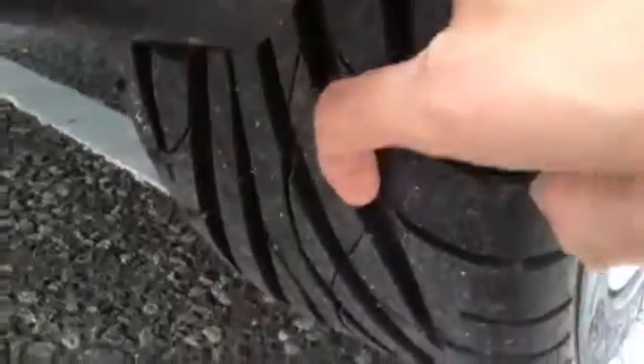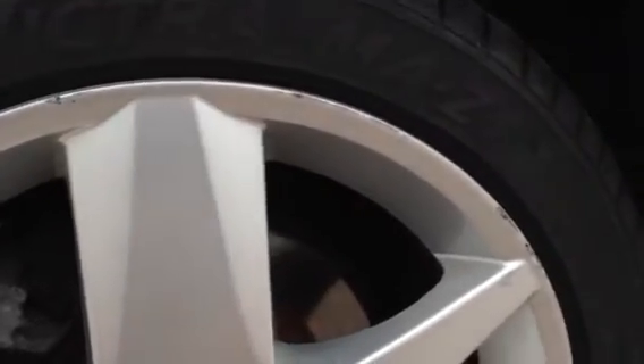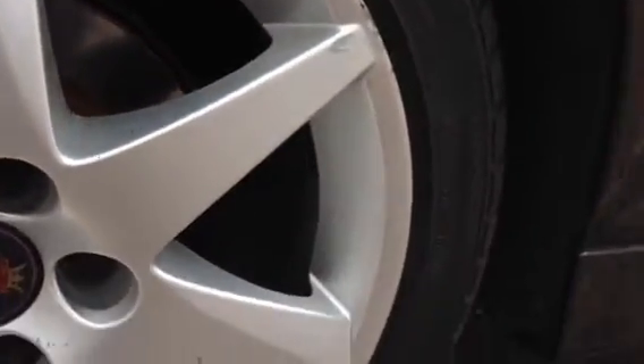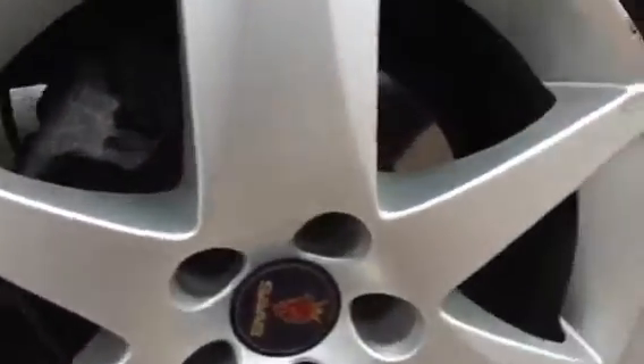Making our way around to the rear quarter now — again just a couple of light scratches here and there. Taking a look at the offside rear, you get around 5-6mm of tread there so there's plenty. And then taking a look at the offside rear alloy, unfortunately you can see we have got a little bit of curbing so I would recommend a refurb, but not too bad condition for the age of the vehicle.